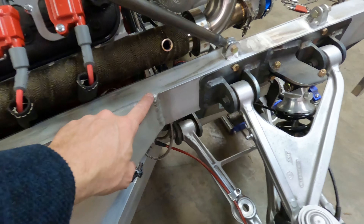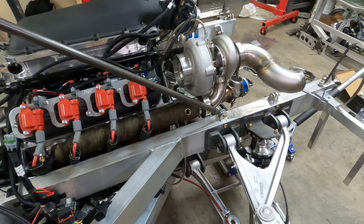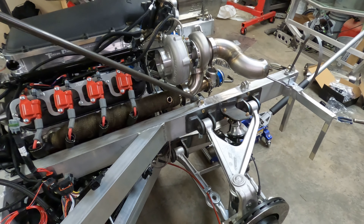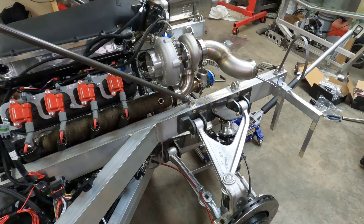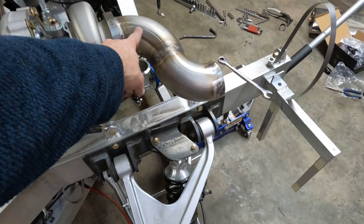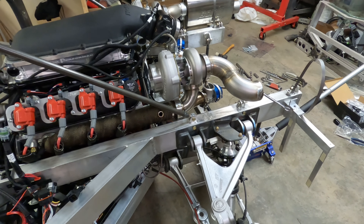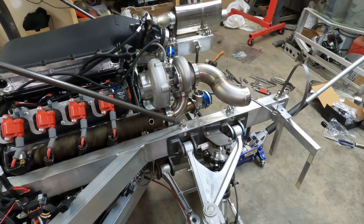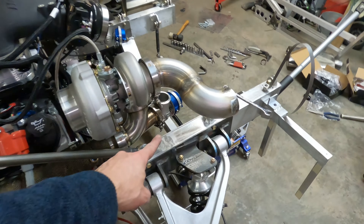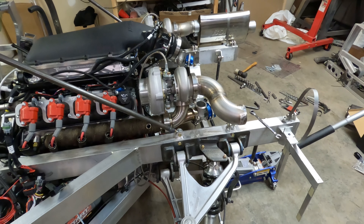We welded the bung into the exhaust manifold for the O2 sensor. But after watching some videos that said that was the perfect place to put it, I also saw a video that said if you're running turbos, the O2 sensor should be after the turbo — which would mean it would need to be here in this pipe somewhere. I need to do a little more research on that. There is a chance we may have to put a plug in this bung and add another bung here for the O2 sensor.